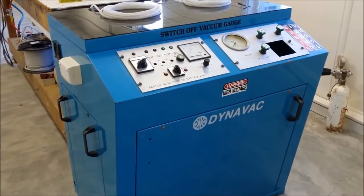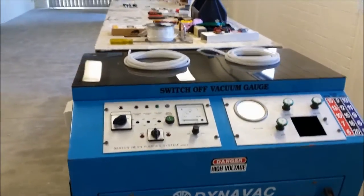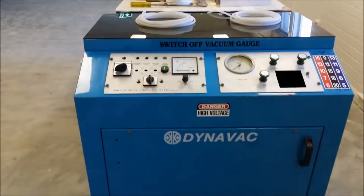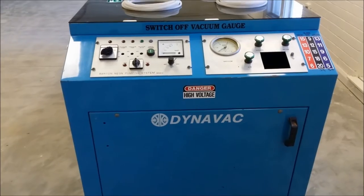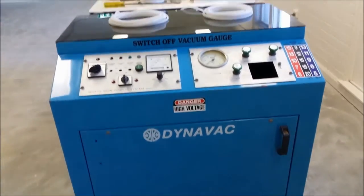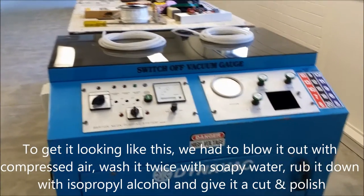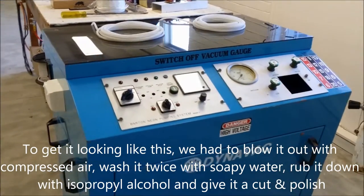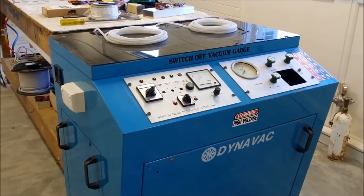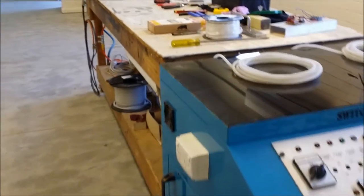Today we're going to be building a neon pumping system for Renato to do some glass blowing with. He needs a pumping system to pump down all of these neon tubes. This is the old unit from Barton — a Dynavac purchased from another glass blower. It's been decommissioned, stripped down, cleaned up, and the parts we want to keep have been put back in. I'm going to be adding some of our own parts and making it a more custom design specifically suited for what Renato is doing.